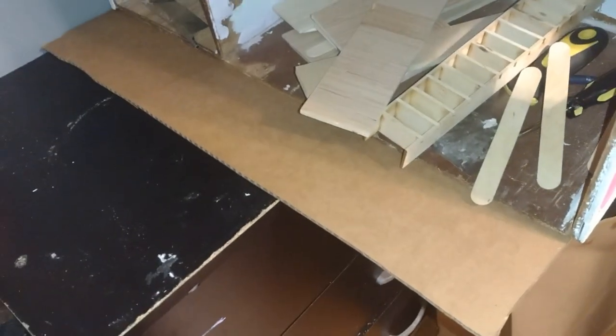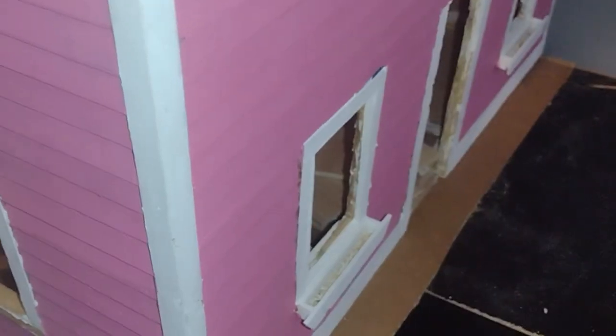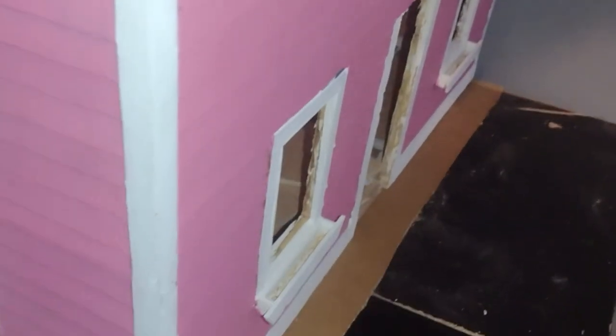Good morning dolls and welcome to little Gretchen's workshop. In this video I'm going to show you how I extended the floor line of the dress shop by adding a large piece of cardboard to the base of the entire dollhouse.